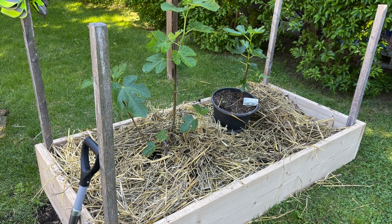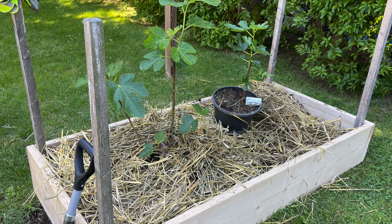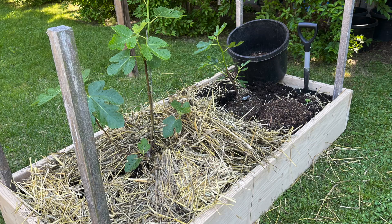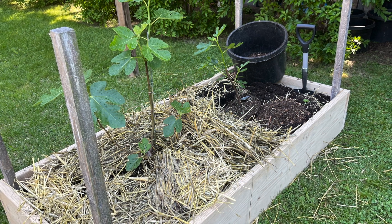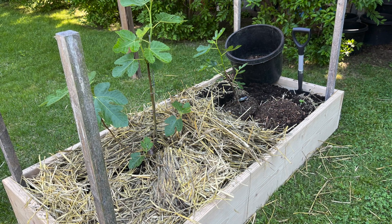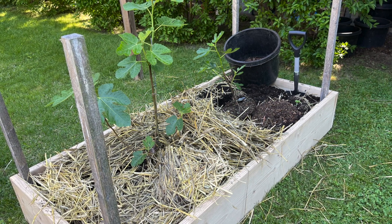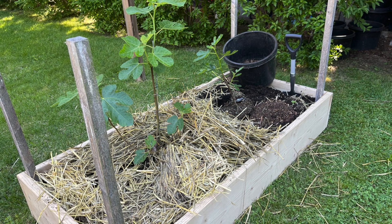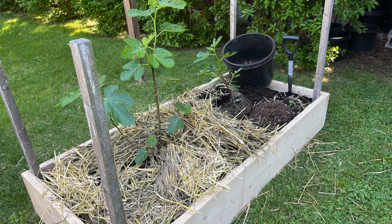I brought the dirt and the straw and everything looks good. I used those black buckets to bring dirt from the compost heap to fill the sides and replenish all the missing dirt. I planted the two fig trees and we're ready to go for this summer — everything is looking good.